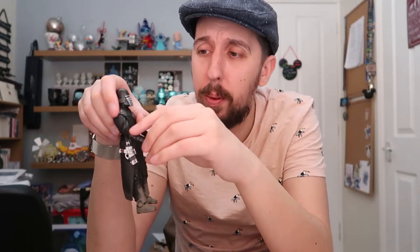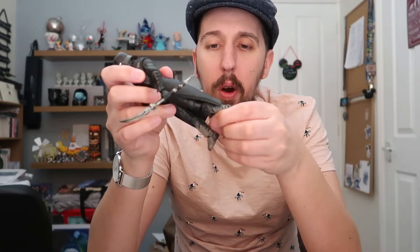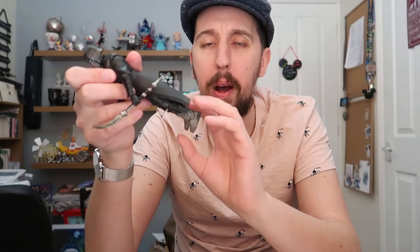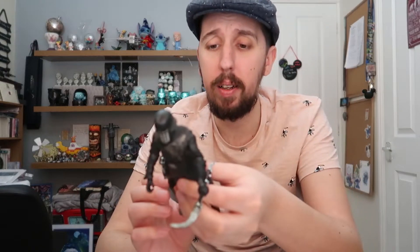Next up, we're going to talk about articulation — how well does the Knight of Ren move? He has a lot of articulation up top. The top half of his body is fantastic: the neck moves up and down and all around, shoulders, elbows, wrists — all that good stuff. He twists at the waist, which is great. But the legs are sort of limited — they can go forwards and bend at the knees, but because of the soft goods outfit they don't really go back too much; the soft goods push the legs back forwards into place. So having the soft goods outfit is sort of annoying in that you can't pose it as freely, but then again it looks good — swings and roundabouts.